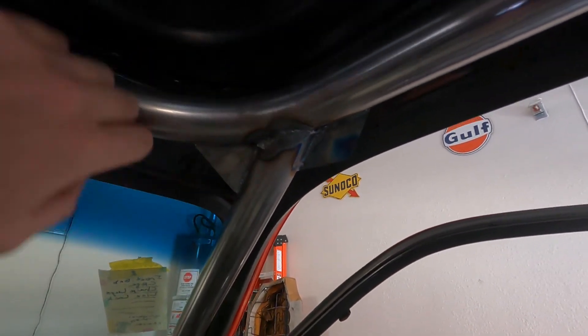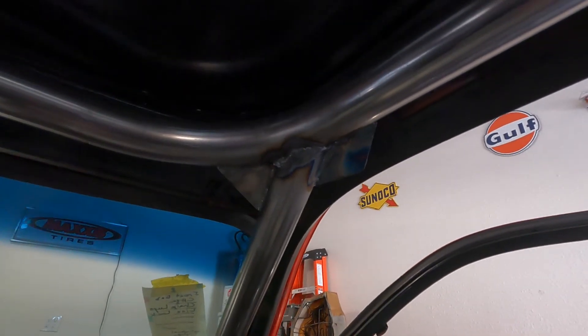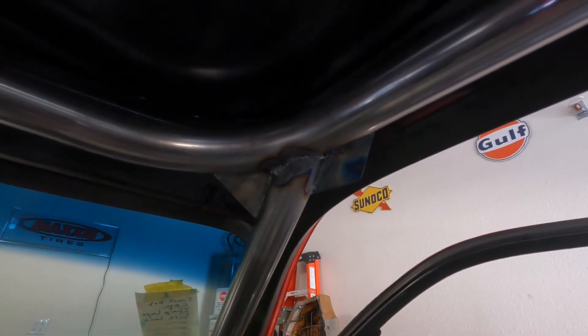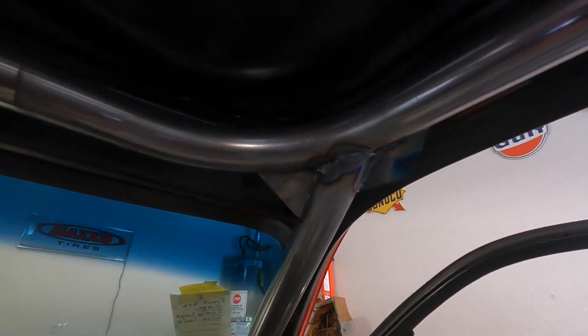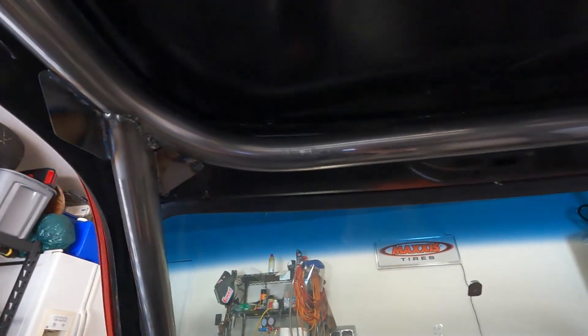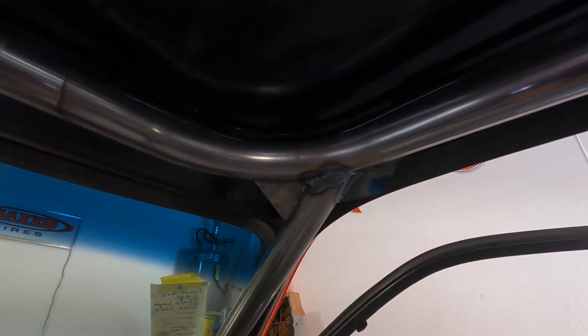They even specify that if you have holes in the gussets, you can only have three holes and they can only be a certain size. I ended up making these out of some three-sixteenths and just left them solid, so that should pass for their gusset rules. The store-bought ones up there have the three holes, but the angles down here didn't really work out for those. Pretty happy with how it turned out — I think my buddy's going to like it. We'll get to the bumper build next time. Thanks guys, see ya.